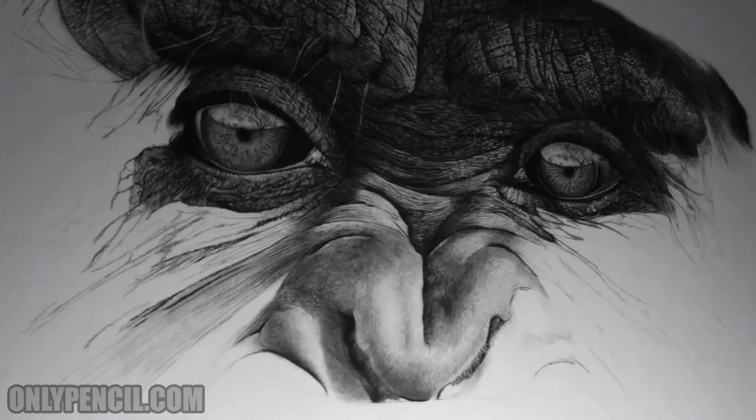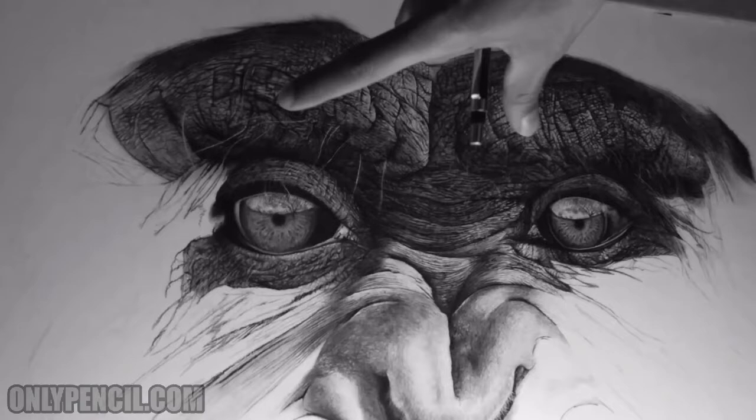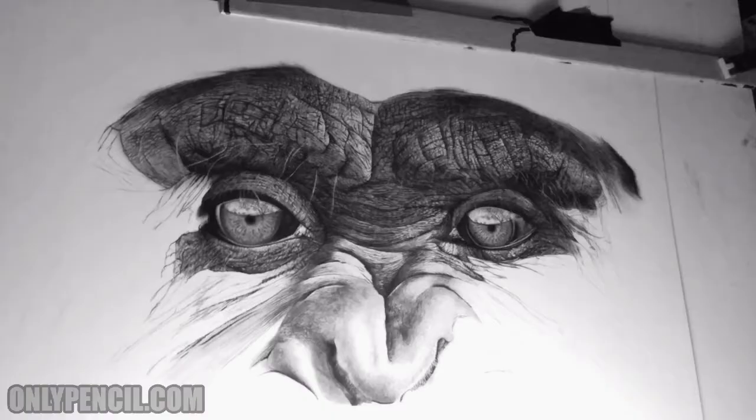This section is going to move much faster because it's not as detailed. It still has quite a bit of detail, but not like this section — this has been taking me a long, long time. But from this point on it's going to move pretty fast.